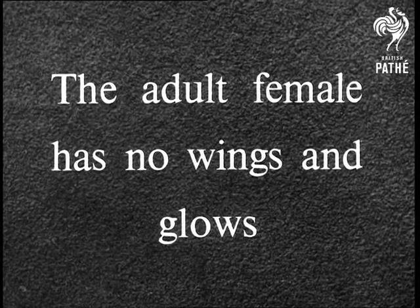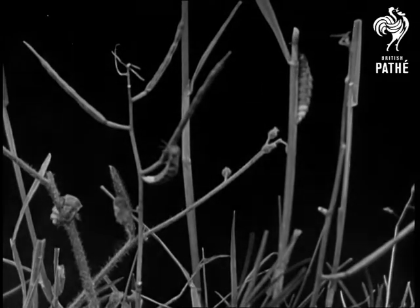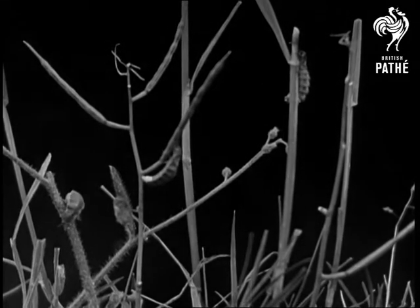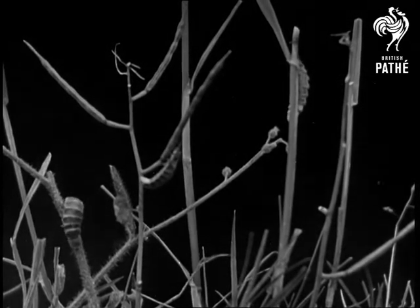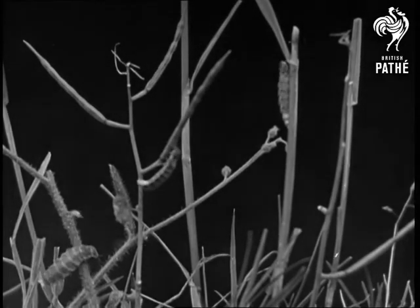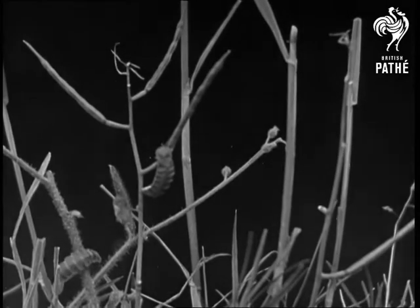The adult female has no wings and glows. Females are quite different in appearance from males — they look rather like caterpillars or grubs about half an inch long. At dark, as they crawl on the stems of plants, the glow can be seen just under the tip of the abdomen.